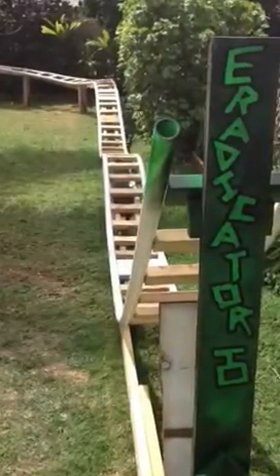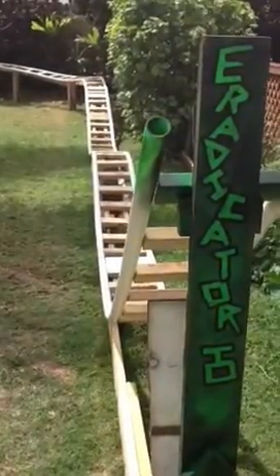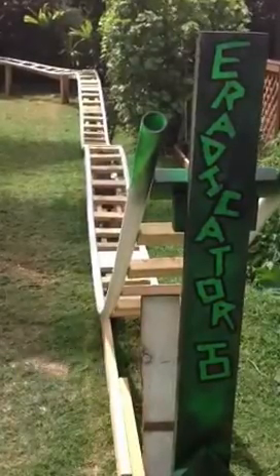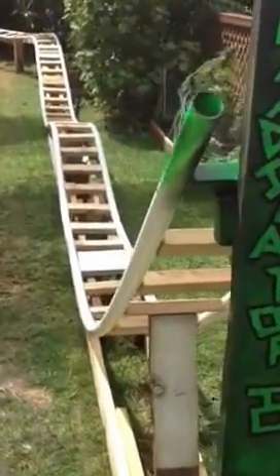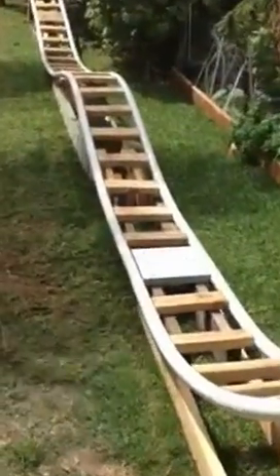Hello everyone and welcome to our backyard for a tour of the Eradicator, our roller coaster. We built it in a couple weeks here. It's quite easy to do. I recommend it to everybody actually. It's been a lot of fun.